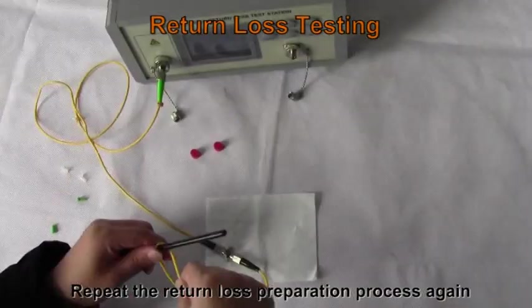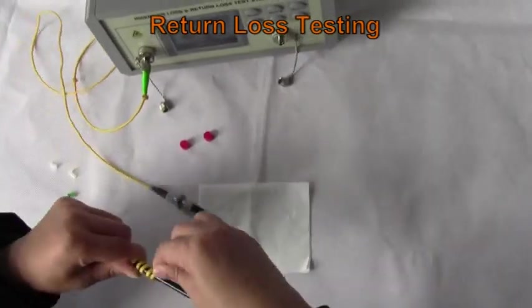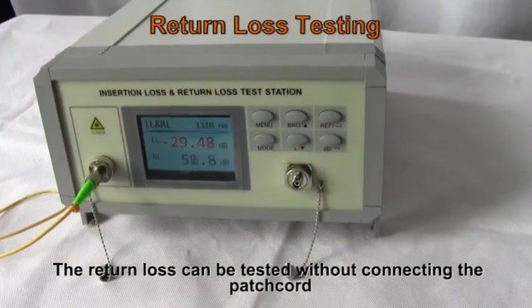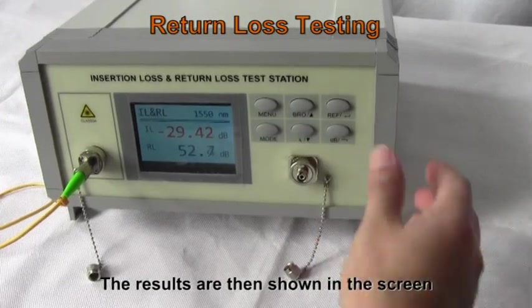Repeat the return loss preparation process again. The return loss can be tested without connecting the patch cord. The results are then shown on the screen.